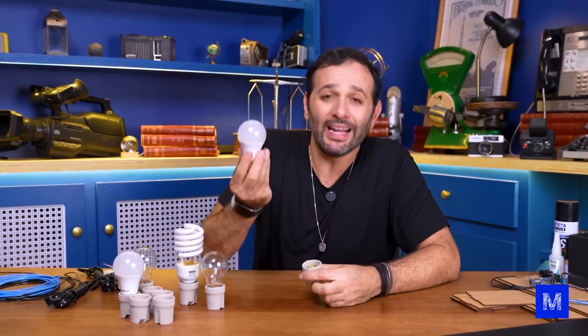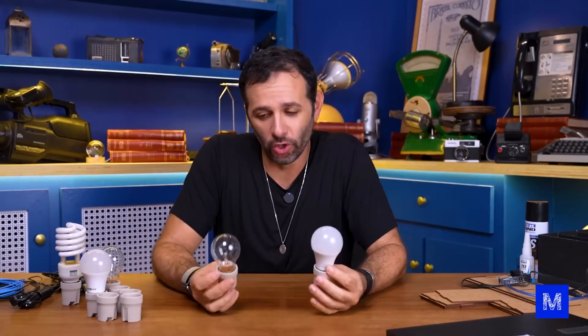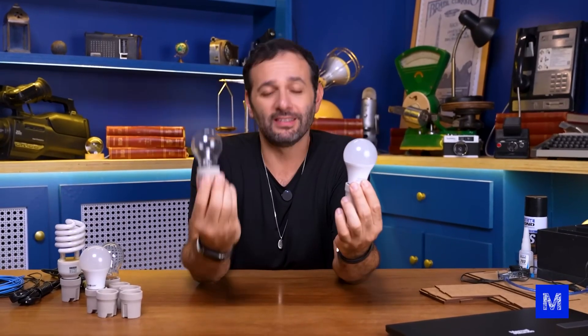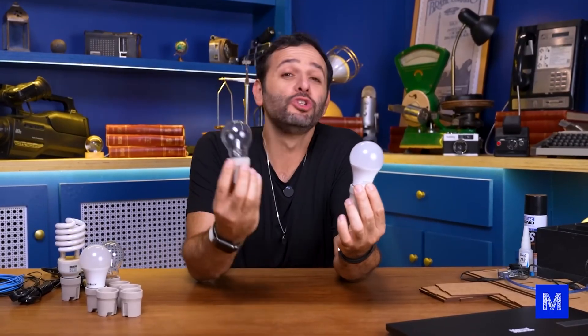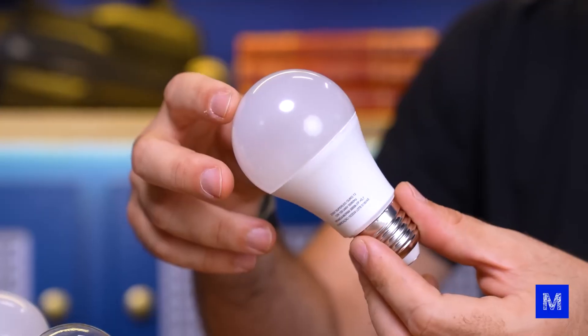We use LED bulbs, which also have an electronic part inside but it's simpler than the fluorescent bulb. For today's test I'll measure two bulbs: the incandescent bulb, which is where this myth came from and the bulb I used when I was a kid, and the LED bulb, which is the one everyone has at home nowadays.